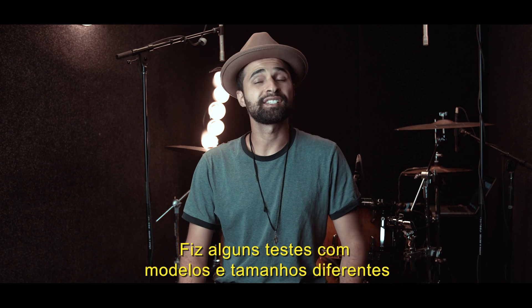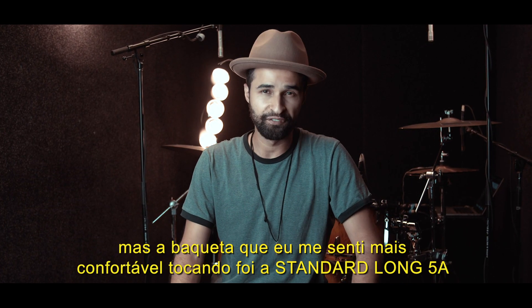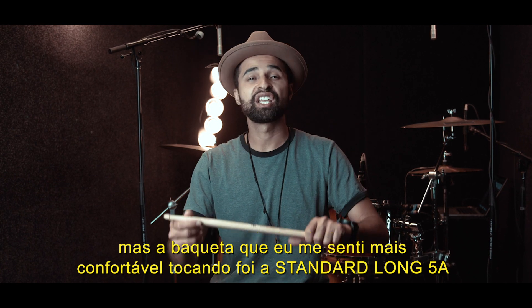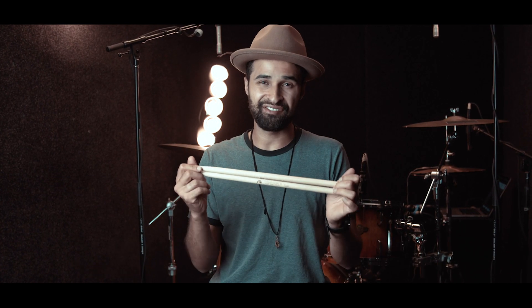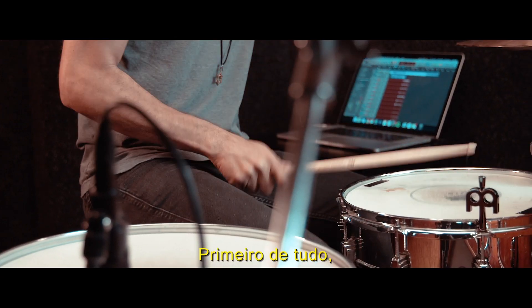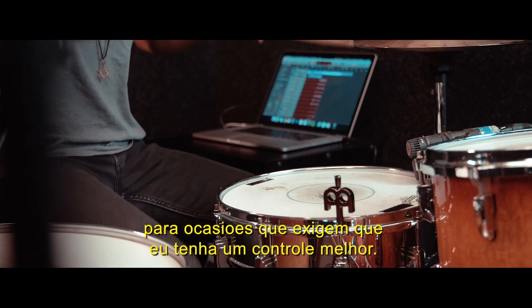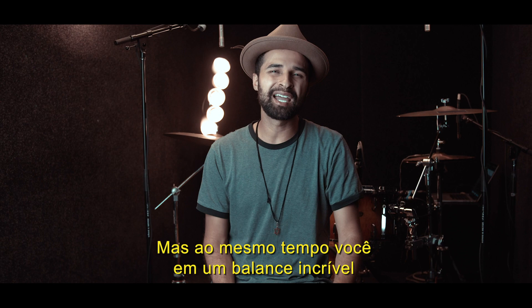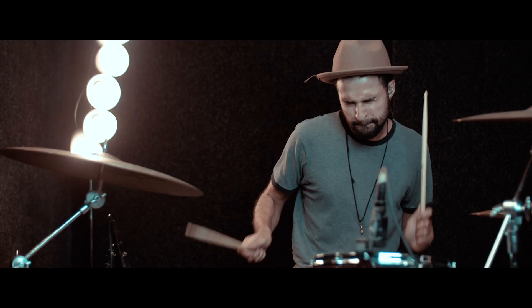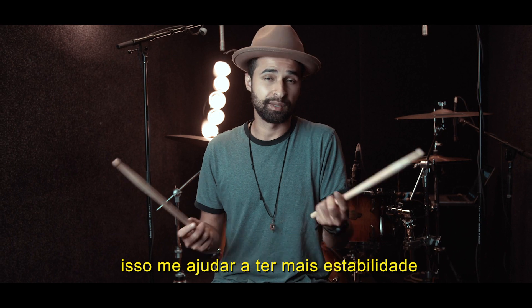I did some tests with different models and sizes, but the one I felt most comfortable with is the standard long 5A American hickory. First off, this one is not heavy, so it helps me work on my dynamics for occasions that require me to play softer. At the same time you get incredible balance and power because they made it longer, so it helps me have more stability.